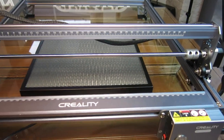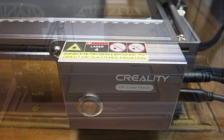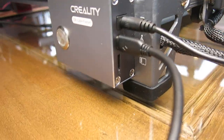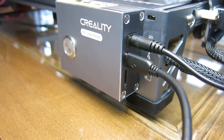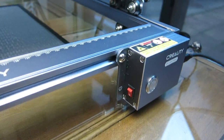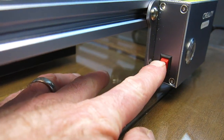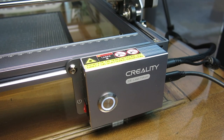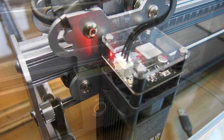One of the great things about this laser is you can either plug it directly into your laptop or simply put the image onto an SD card. You can see the main control box there with the power, the connection to your laptop, and underneath there is a slot for your SD card. It's a simple on/off switch and once it turns on, it's pretty much ready to go.